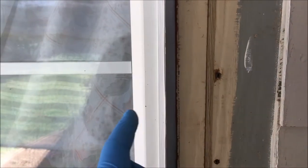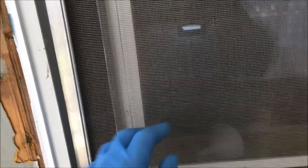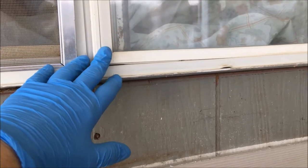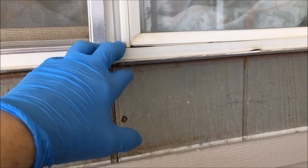But before she does that, we're going to remove the screen and then remove the sliding panel. After that, we're going to remove the fixed panel so she can use the reciprocating saw and cut the fin under there and around the entire window without any glass in the window. We highly advise that. When you're working on this project, you want to wear safety glasses — there will be metal flying, so be careful.